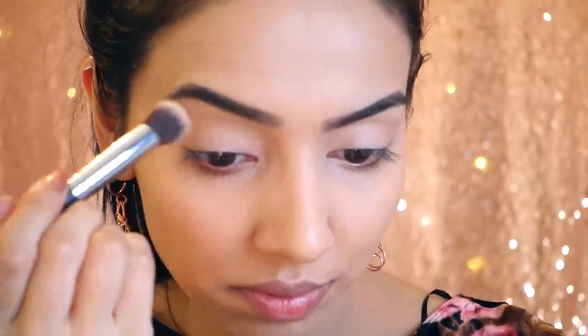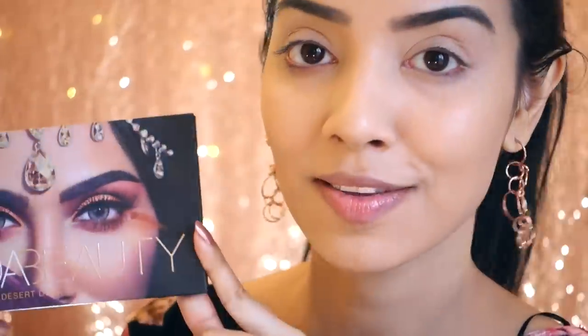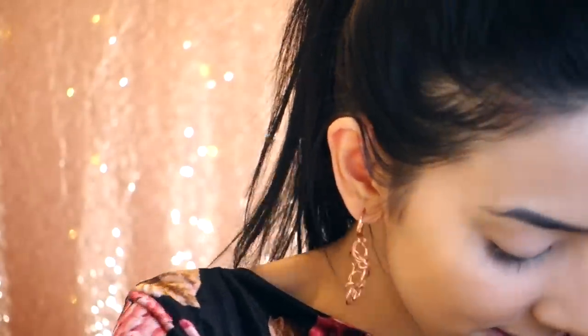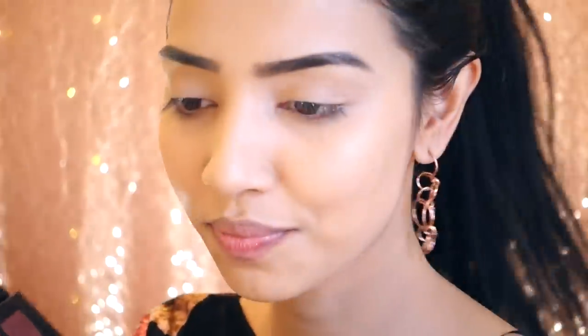I'm just packing that all over my lid. For the eyes I'm going to be using the Huda Beauty Desert Dusk palette — I don't think I've used it on my channel before. The first color I'm going to pick up is Eden, which is this really nice light pink shade, and that's going to be my first transition shade.